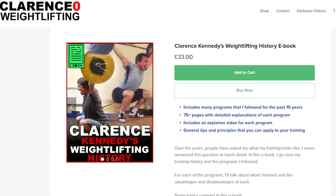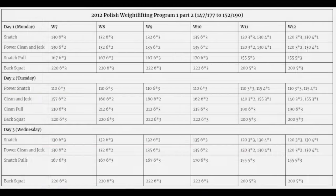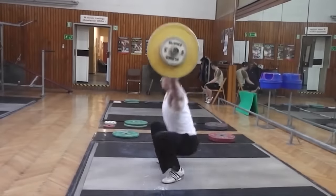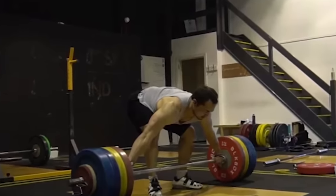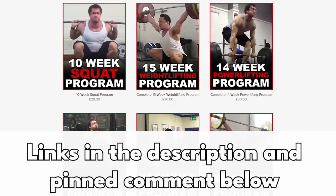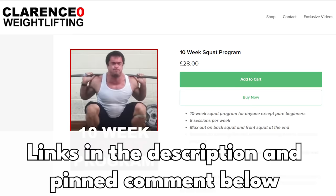I talk about this program in more detail, along with all the programs I followed, in my newest e-book, Clarence Kennedy's Weightlifting History. In the book I explain the programs I followed for the past 15 years and the advantages and disadvantages of each. Topics covered include my training before weightlifting, my experience training in Poland, how I corrected technical errors, natty versus enhanced training, and the program I followed to snatch 195 kilos. There are also many lifting programs on my website, such as the 15-week weightlifting program and the powerlifting program, plus a squat program which I recommend — it's a lot safer than squatting 5x5 every day, though still hard.